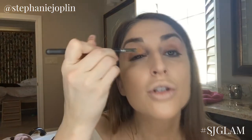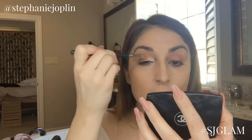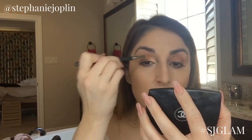Then I pick up the MAC 242 flat brush and grab my Anastasia palette. This color is peach sorbet — it's a little bit metallic. I pick up a little product on the brush, come into the corner of the eye, lay it flat, and pull it into the center using more of a blending technique, so it's real subtle. Same thing on the other eye.